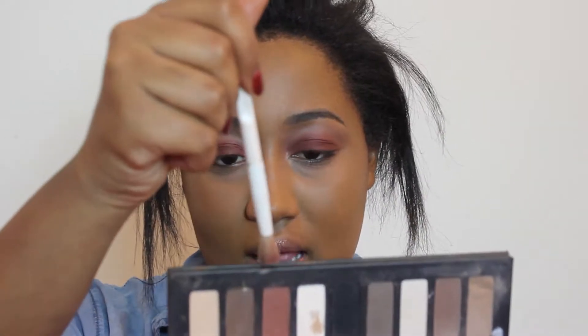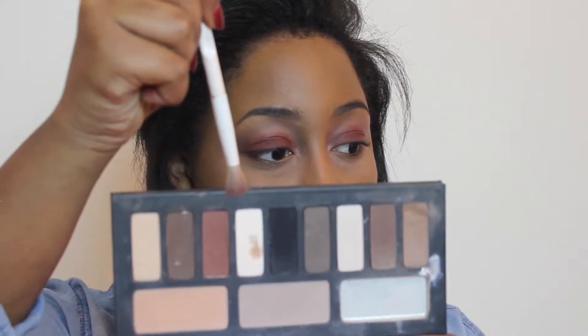So that's blended out, though a bit messily. I'm going to take a fluffy brush and this shade from my Kat Von D palette and blend that out.